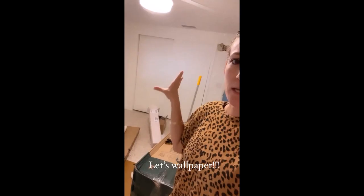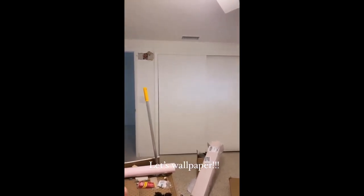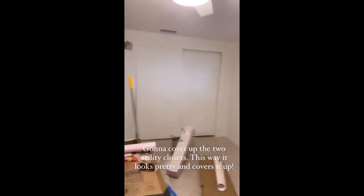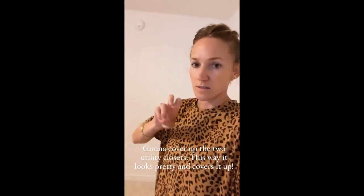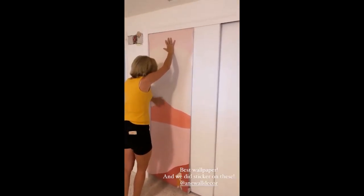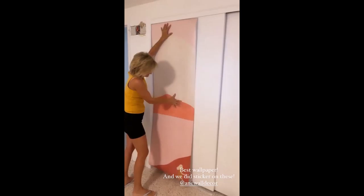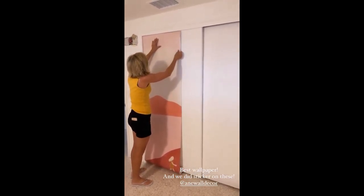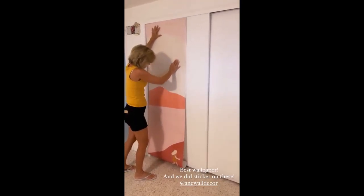We're gonna wallpaper the closet doors that we're trying to cover up. These are utility closets in two of the rooms — one in the main terracotta room and one inside the blush room. We have primed the doors and now we're going to put wallpaper on top of them so they look like something fun's going on, but we're gonna kind of cover them. And then I have some fun clothing racks from Urban that will go in front of them, so people still have closet space, but it'll just be exposed.